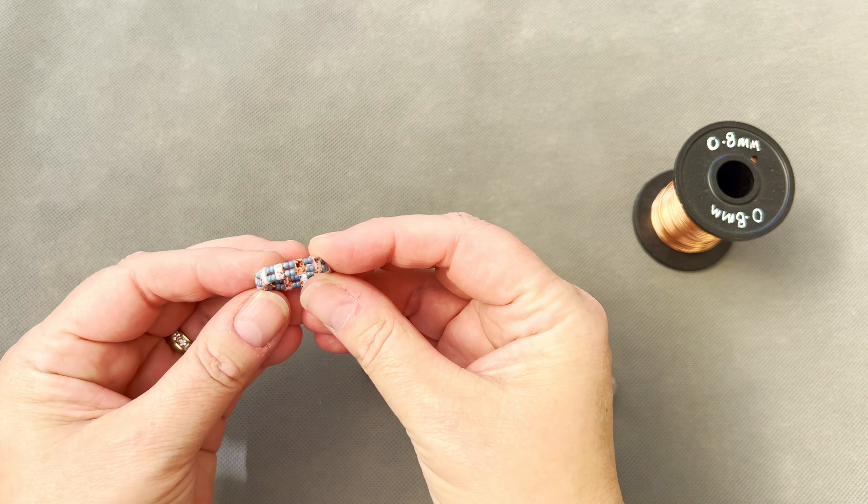So what do you need? For this tutorial you're going to need some 0.8 millimeter — I'm using copper wire because I like it, but you can use any wire you like as long as it's 0.8. If you have larger tila beads, just make sure the wire goes through the holes — that's the only restriction. I'm going to be using these ones today, and you'll also need some 11-0 seed beads. I think this color scheme is quite pretty, so I'll replicate this one, maybe making it slightly bigger for my middle finger.